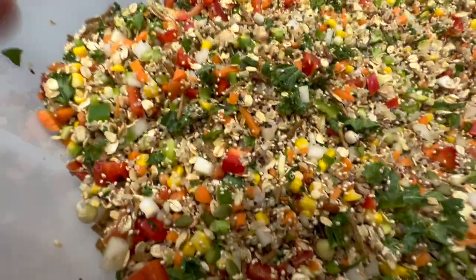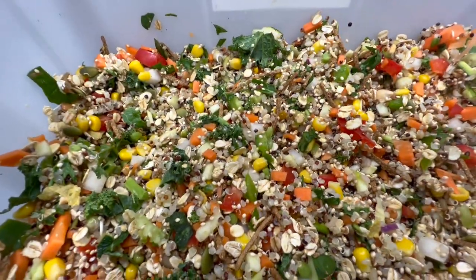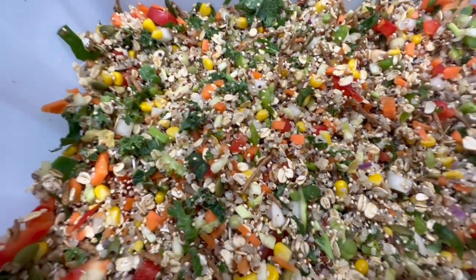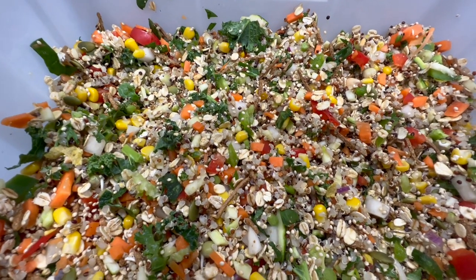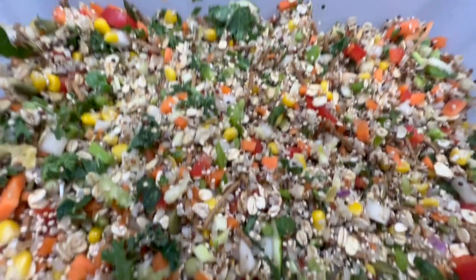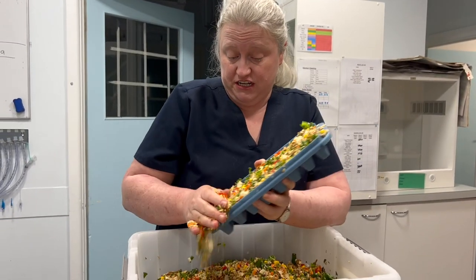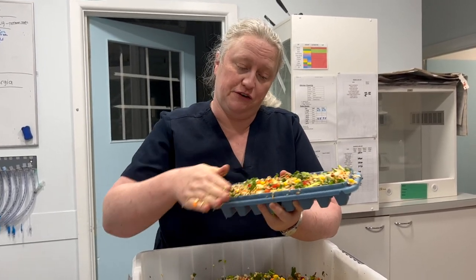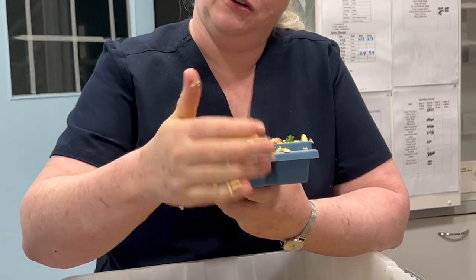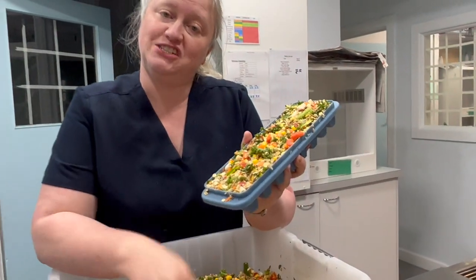But this is what it looks like when we're done. We'll have a list of the ingredients in the description of the video. The birds are going to love this. We freeze it into ice cube trays, cover it with alfoil so we don't get freezer burn, and then we transfer the frozen cubes into sandwich bags in the freezer. It keeps for up to three months, and that way we have it in portions for hospital patients when we need it.